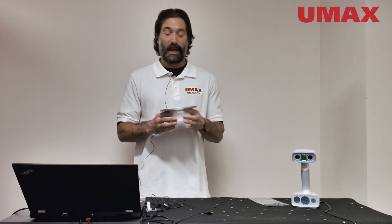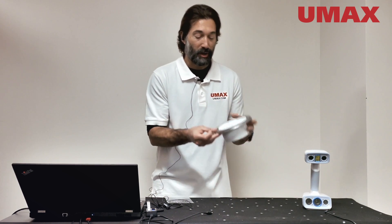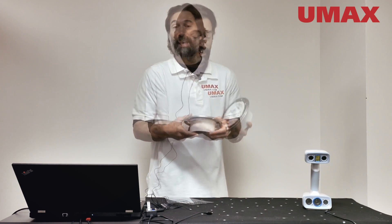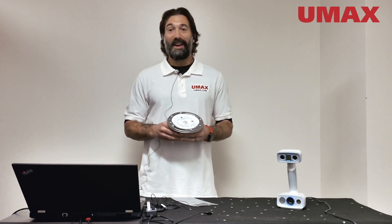Next, we're going to scan this toilet spigot. The best method I found was to actually have the 3D markers on the toilet spigot itself so that the IonScan H2 could pick up areas that otherwise might be difficult for it to scan. All right, here we go.